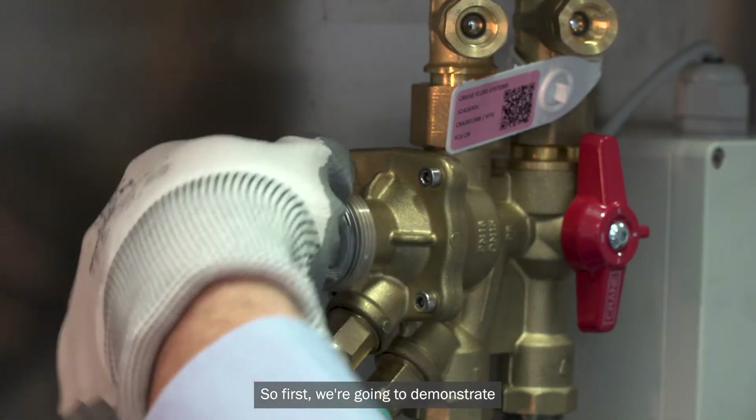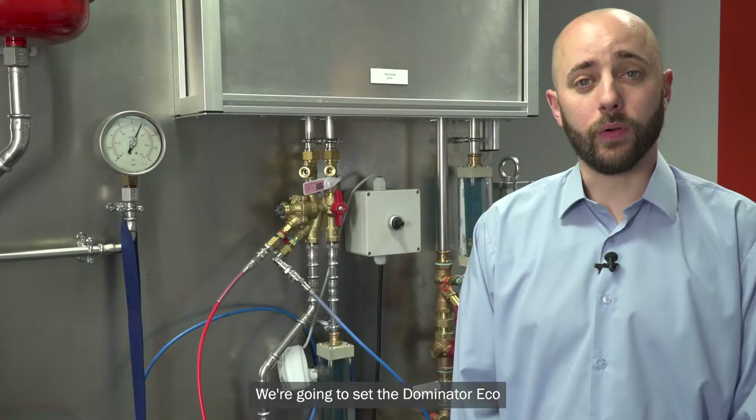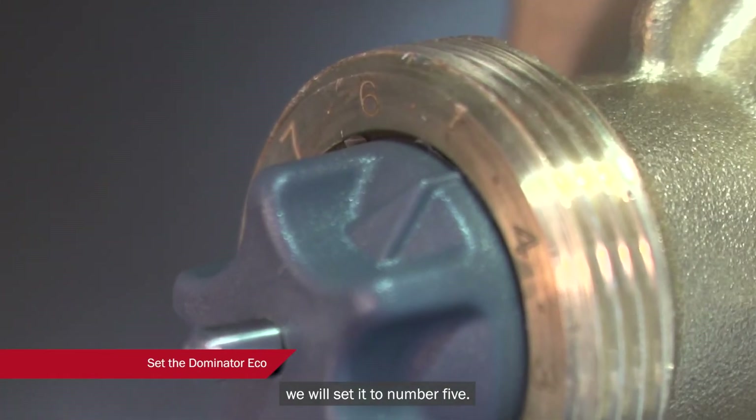First we're going to demonstrate how to flush the system using the commissioning cap and the integral ball valve of the unit. We're going to set the Dominator Eco using the dial on top of the valve. For this example, we will set it to number five.